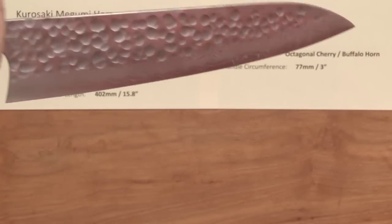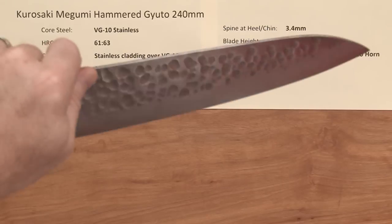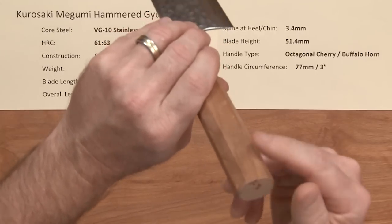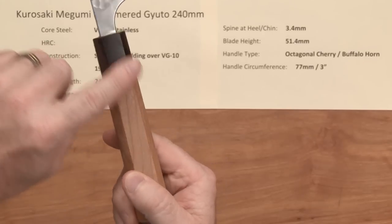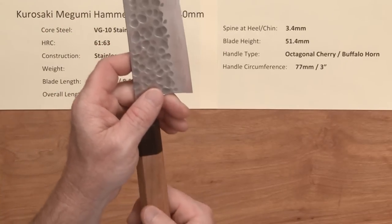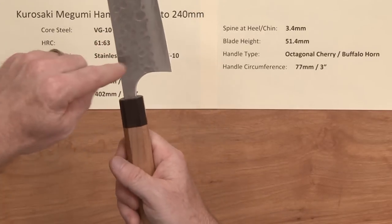This is a nice generous-sized blade, very similar in dimensions to the Anru Hammered Blue Number Two. The handle is a nicely done octagonal cherry wood with a buffalo horn ferrule — real nice fit and finish on these. Pretty light but really well done; they're really nice-looking handles with a warm kind of feel to them. The circumference right here is three inches, pretty standard size.